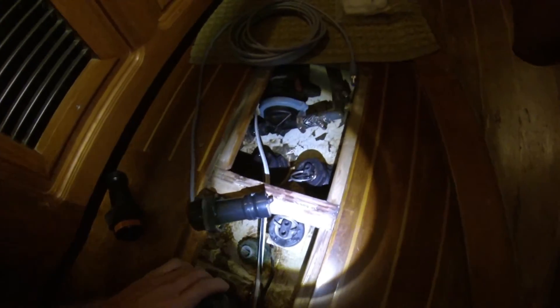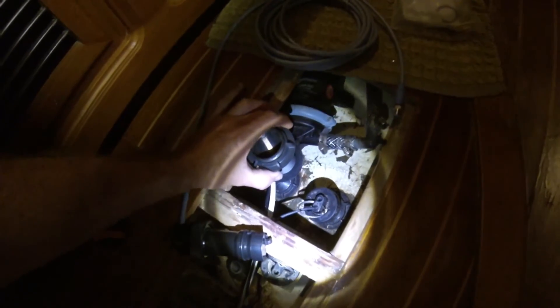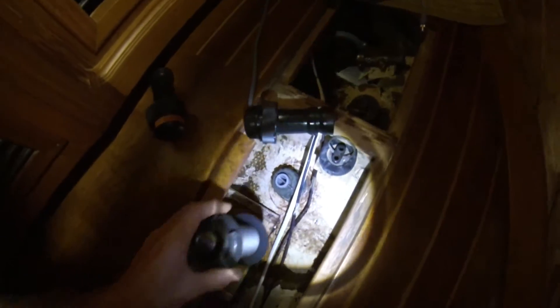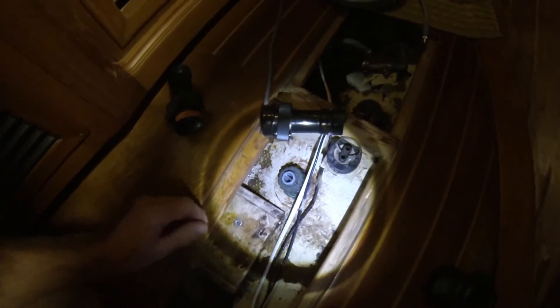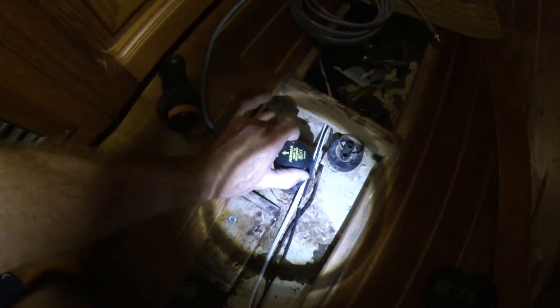Whichever one has the best angle — probably this inside one here — is going to have the best angle. Maybe there — that'd be a good spot. Decision made, it'll go here. There's an arrow; I'll have to read the directions. I assume that is forward — it wouldn't make any sense to make the arrow reverse. The new instrument is amazing technology — speed, depth, and water temperature all in one — and that will go in that hole, and these two will be plugged up.